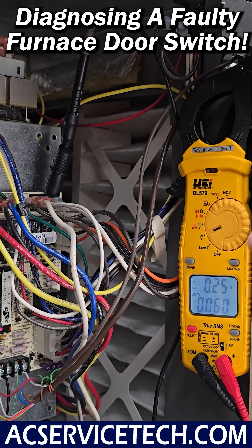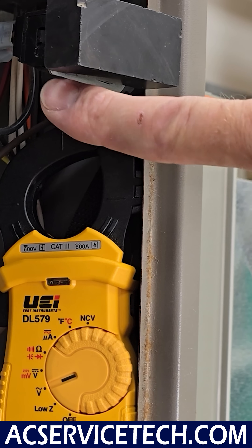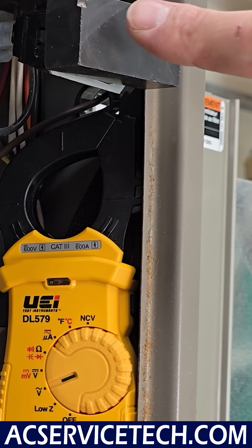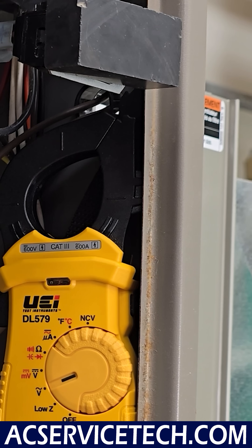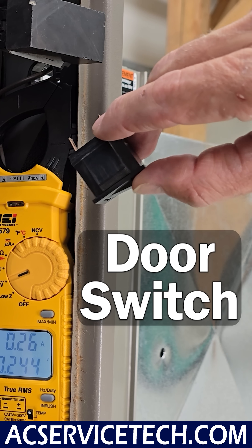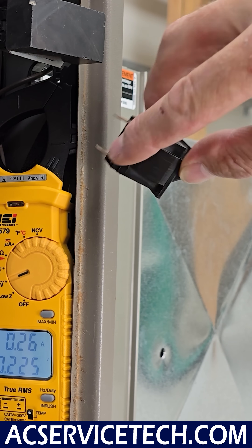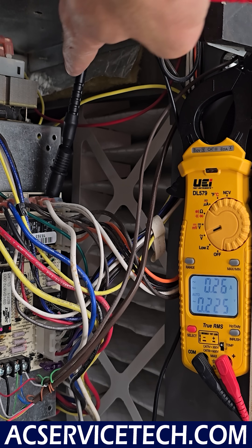We have our multimeter turned on with the display lit and we're set to measure voltage for alternating current. We're going to be measuring for electrical power making it through this door switch. The switch is closed because we have a magnet in place, and this is what the door switch looks like. With it closed, we should have power being able to go through.